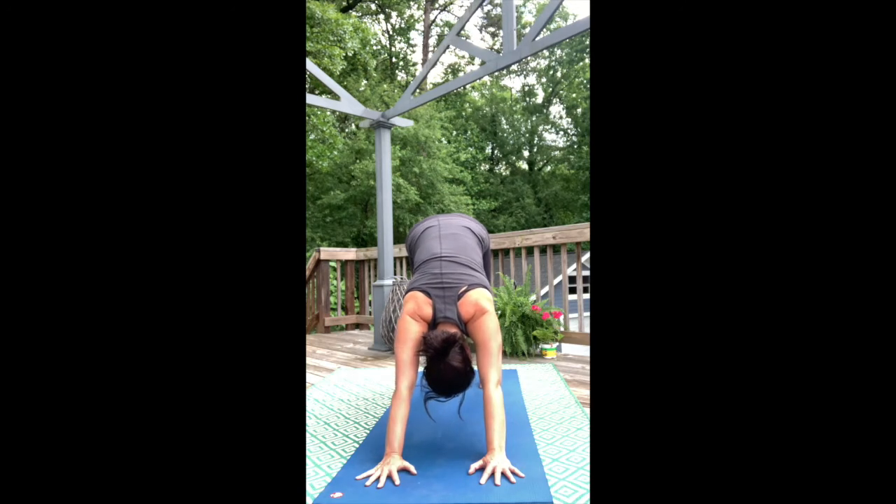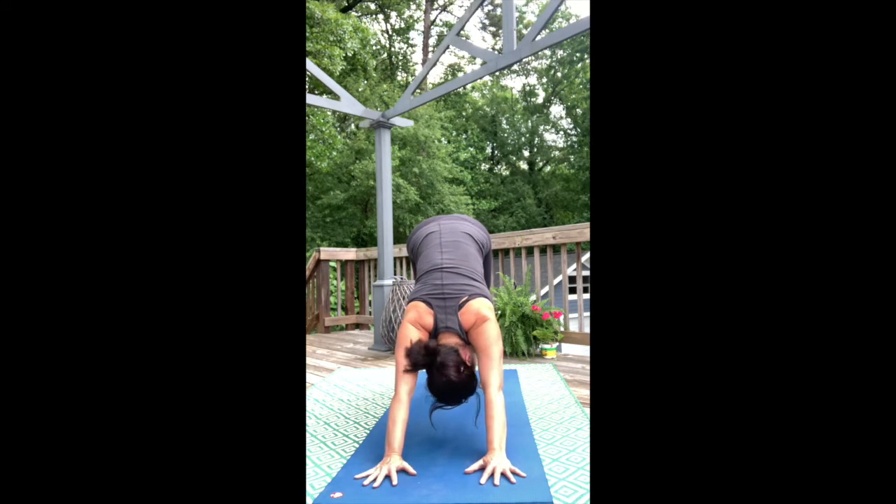Take one more breath here. Maybe turn the head from side to side, just checking out how we're feeling tension-wise along the upper body.